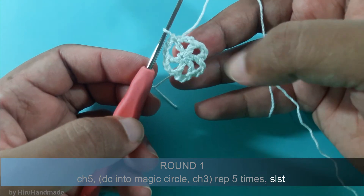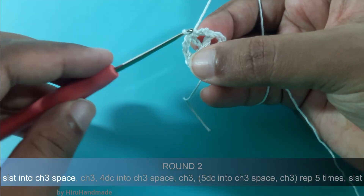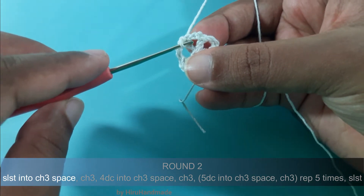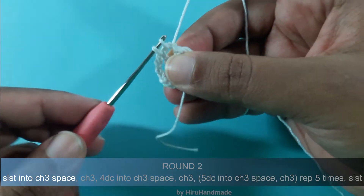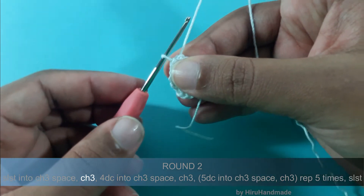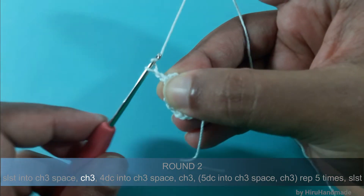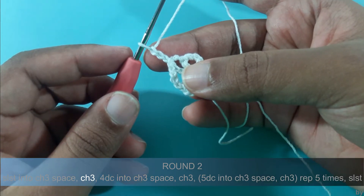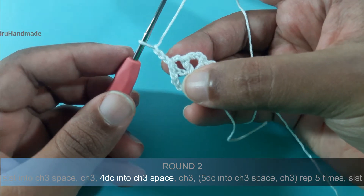Now we have completed our first round. After that we will start the second round by making a slip stitch into the first chain 3 space, so insert the hook into the first chain 3 space, yarn over and pull through, then pull through the loop. After that chain 3: 1, 2 and 3. Now this is counting as one double crochet and you need to make another 4 double crochets into the chain 3 space.